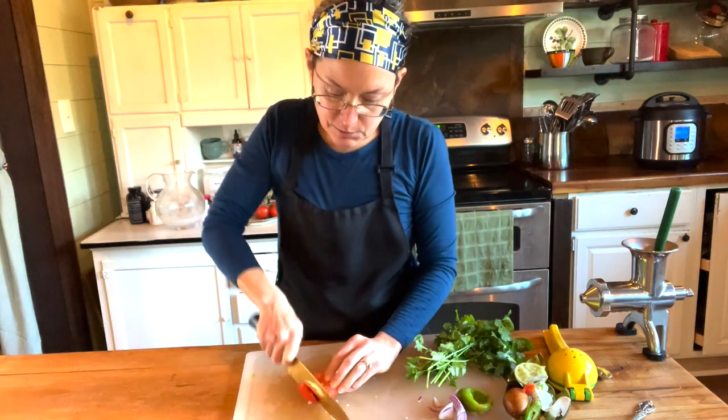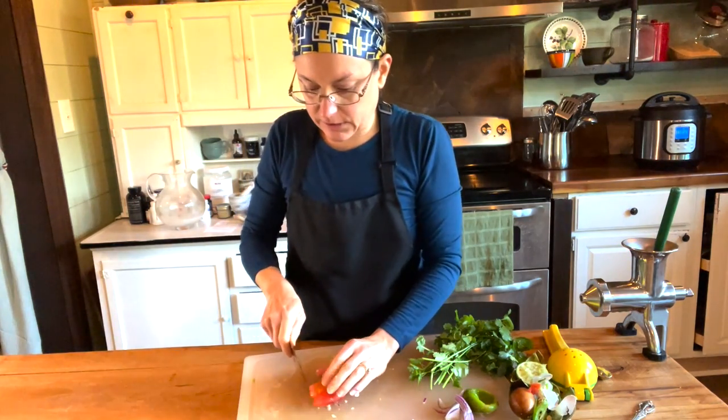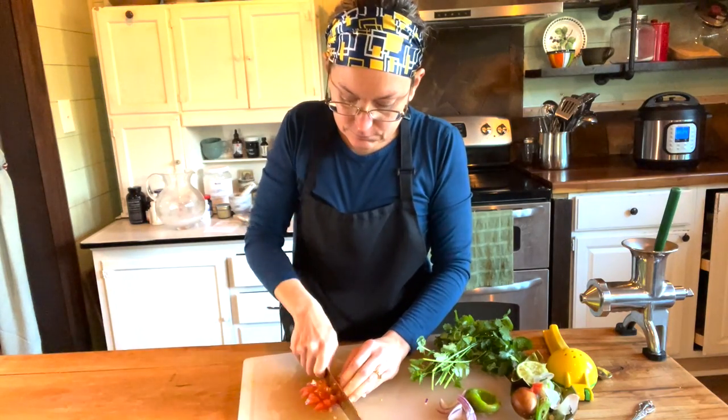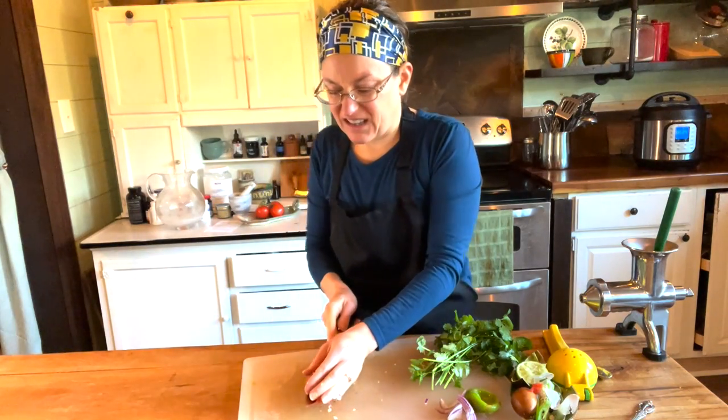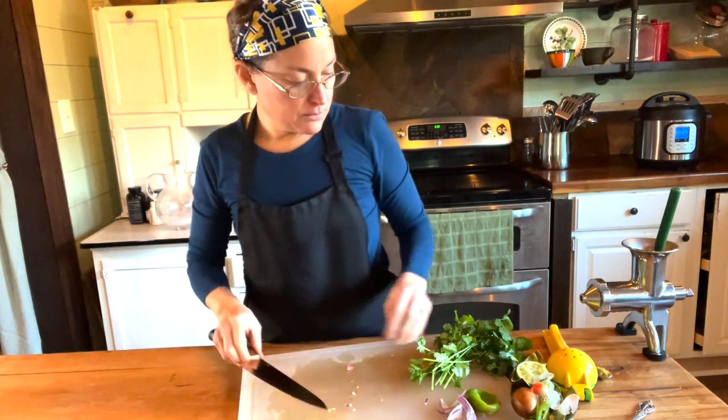All right, my last one. I always put it cut side down just so my knife doesn't slide on that skin. There we go.